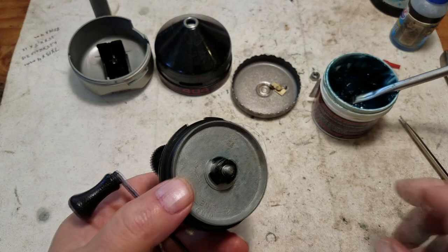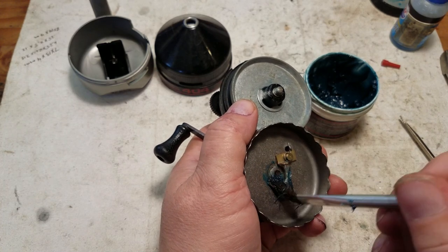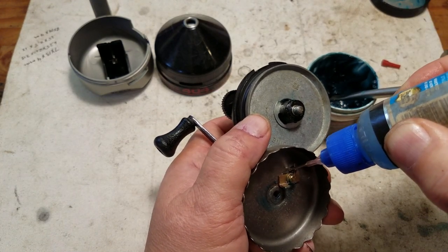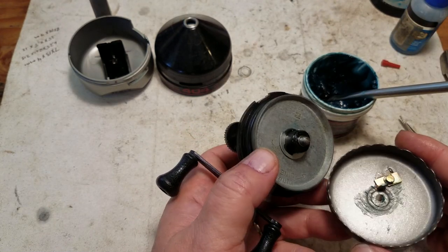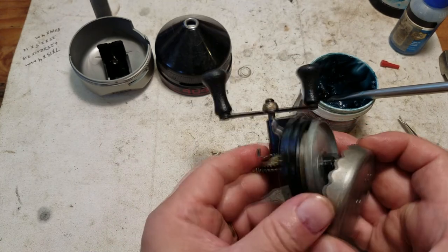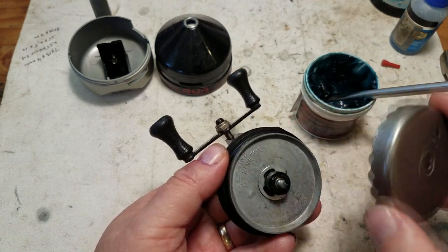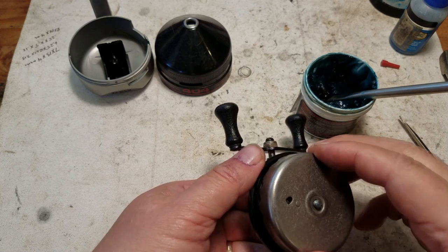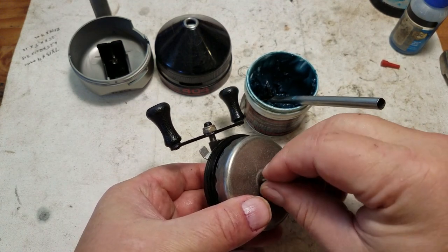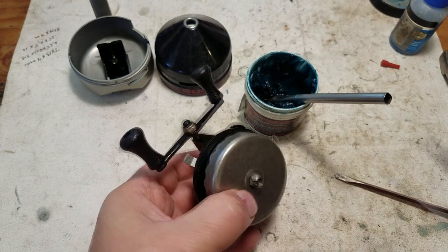Now we're ready to put the spinner cone back on. Make sure there's a little bit of grease on the cocking mechanism area and a little drop of oil there. Remember it has a little D-shaped hole that needs to line up with the flat part of the pin. Line that up, and it's on. We just need the nut — tighten that up with a big screwdriver so it's snug.